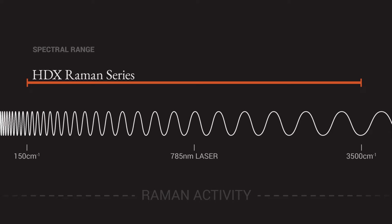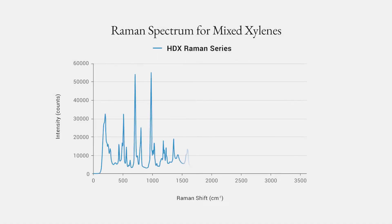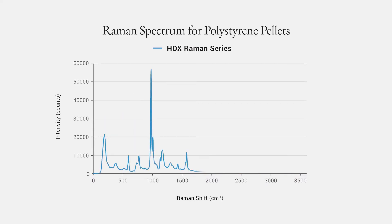After having an opportunity to work with the HDX Raman, I have to say that I am blown away by the performance. The peaks are very symmetrical, the resolution is fantastic. I've got an expanded Raman shift range which lets me see things that I wasn't able to see before. That gives me more data for library matching so I get better information. The performance is just amazing at the price point that we're offering the spectrometer.